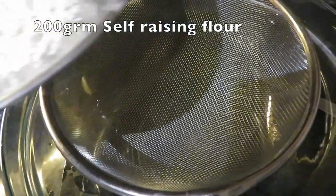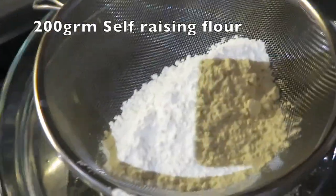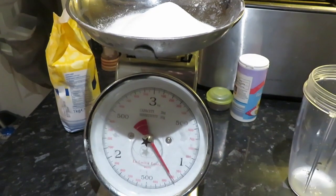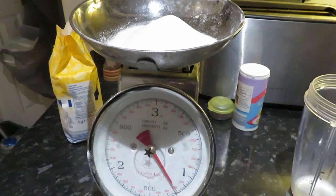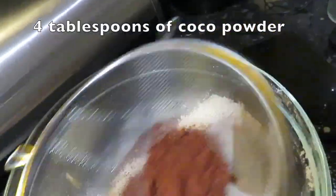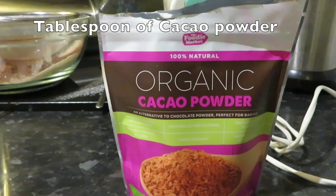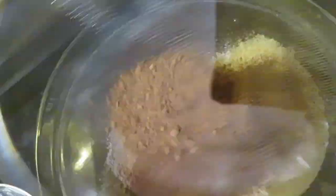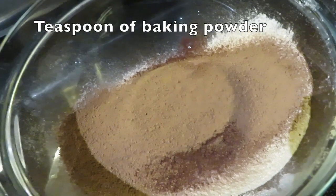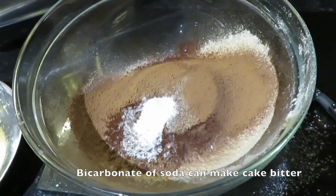First of all, I am going to sieve 200 grams of flour and 200 grams of sugar — or a little bit less if you want. Then sieve four heaped tablespoons of cocoa powder. As you know, I'm always trying to add some goodness, so I'm going to add a tablespoon of cacao powder too. Now I'm going to add a tablespoon of baking powder — some people add bicarbonate of soda but it makes it bitter.